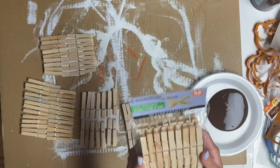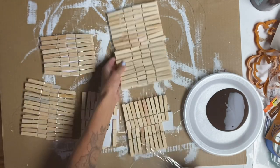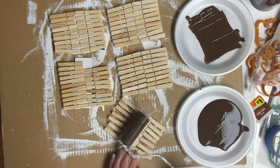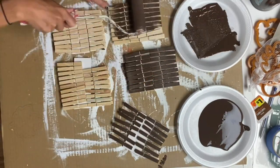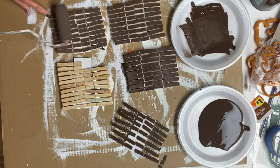I have these wood clothespins that you can get right at the Dollar Tree — they came 36 in a pack. I removed them from the package and clipped them onto white pieces of cardboard, and using a small foam roller I took some Chocolate Wise Owl paint and rolled it on top of the clothespins.